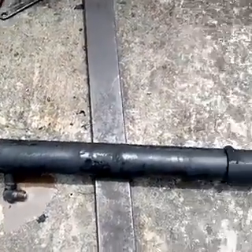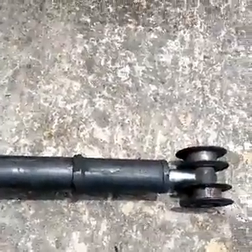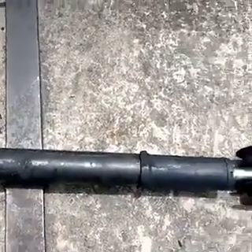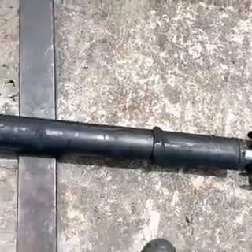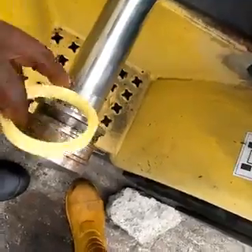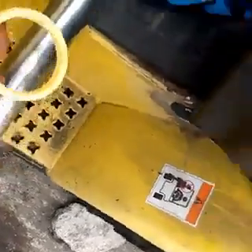Now the cylinder is outside — you can see it has been removed. What we want to do is disassemble the cylinder so that we can change the seal. Remember, the pipe is not bad; what makes it leak is the seal. These are the cylinder seals.